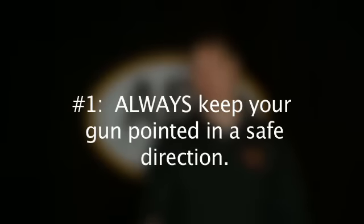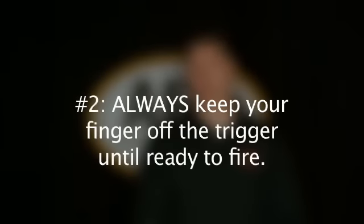The first is always keep the gun pointed in a safe direction. Second, always keep your finger off the trigger until you're ready to fire. And third, always keep the firearm unloaded until it's ready for use. Regarding rule number one, always keep the firearm pointed in a safe direction. This rule is designed so that even if an accidental discharge occurs, injury and damage can be avoided.